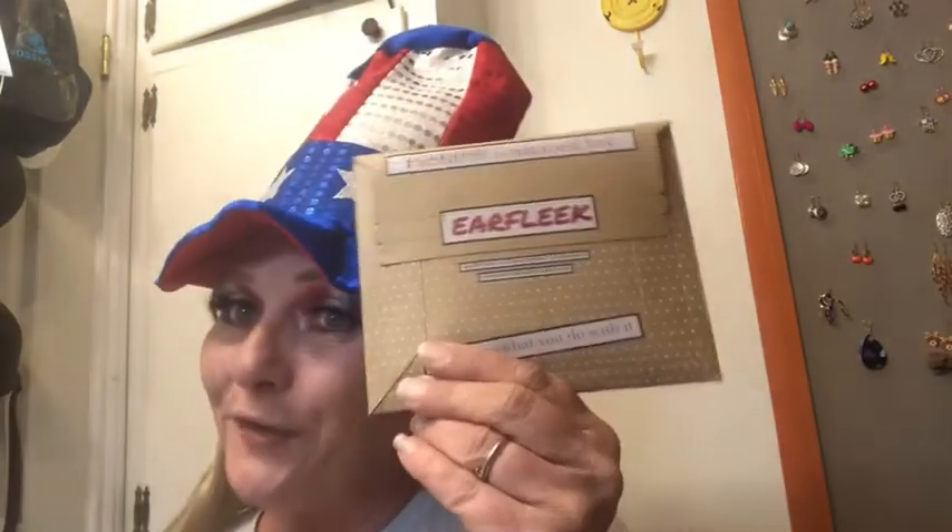Hey you guys, welcome to my channel! It is Shannon and my Ear Fleek coming in — woohoo! So the look for the joy, y'all, let's get this going. You guys know if you've been watching me for a little bit, I made a boo-boo when I subscribed, so whatever, one of those things. And here we go — it comes, so it has this one and then it's this one, so let's see what we got.